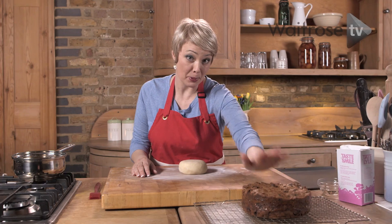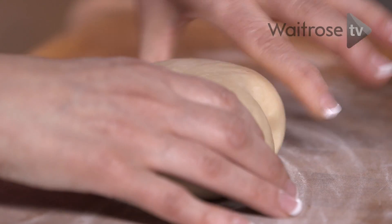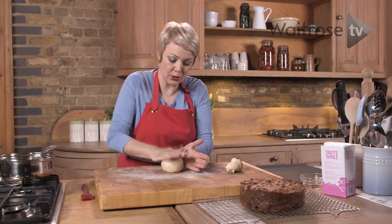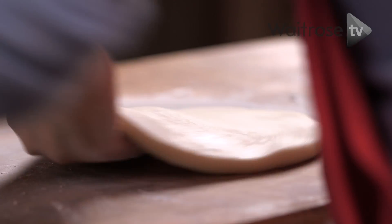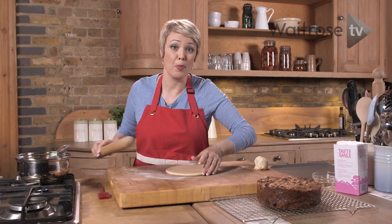Now my cake is completely cooled so it's time to decorate it. I've got some more marzipan here. I'm just going to take a section off, set that aside, and then pat it into a disc. Now we're just going to roll that out — it's traditionally quite a thick layer that sits on the top of the cake.